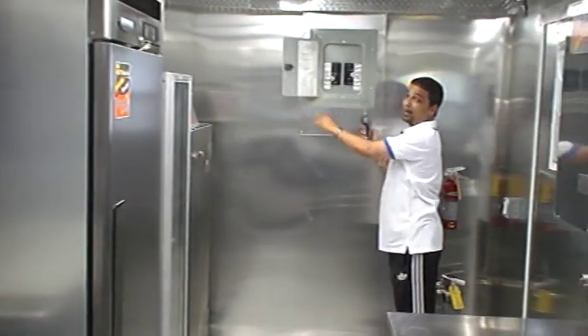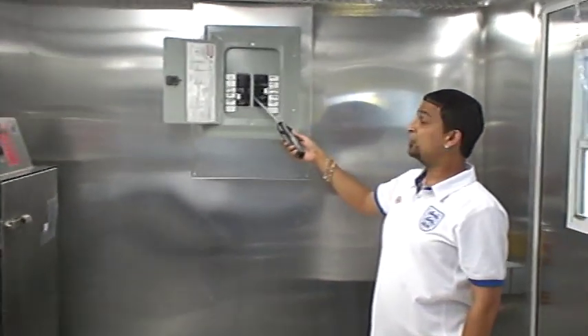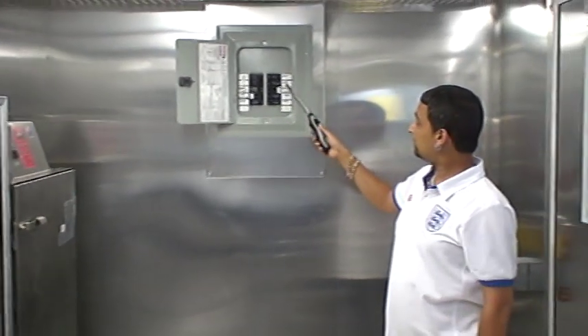Here we have the breaker box. You have two 50-amp breakers, one inside. Everything is clearly labeled.